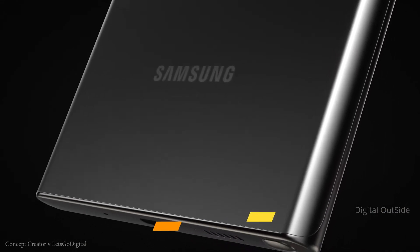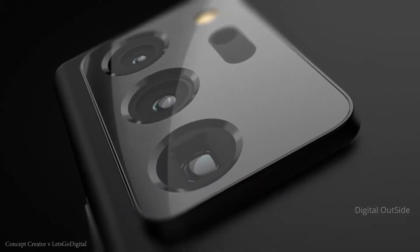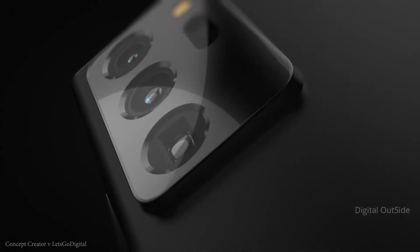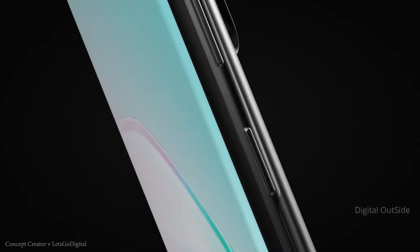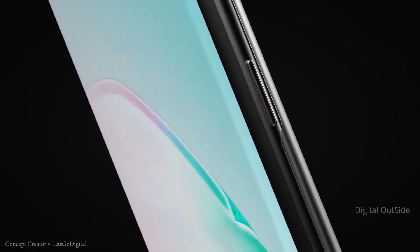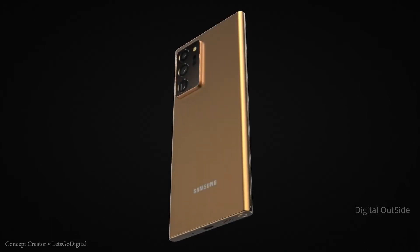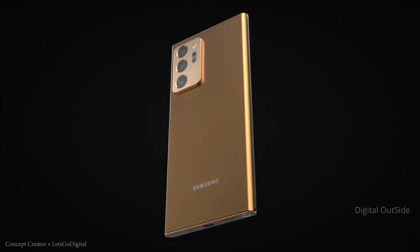Powering the phone is going to be the new Snapdragon 865 Plus in North America and a couple of other regions globally. However, it will of course be the Exynos elsewhere. There are many claims suggesting it could be the Exynos 992, which is a 5nm process chip, but personally I just don't think this is correct. Samsung is most likely going to be saving the 992 for the S21 and give us the 990, or at least an overclocked version, in the Note 20.